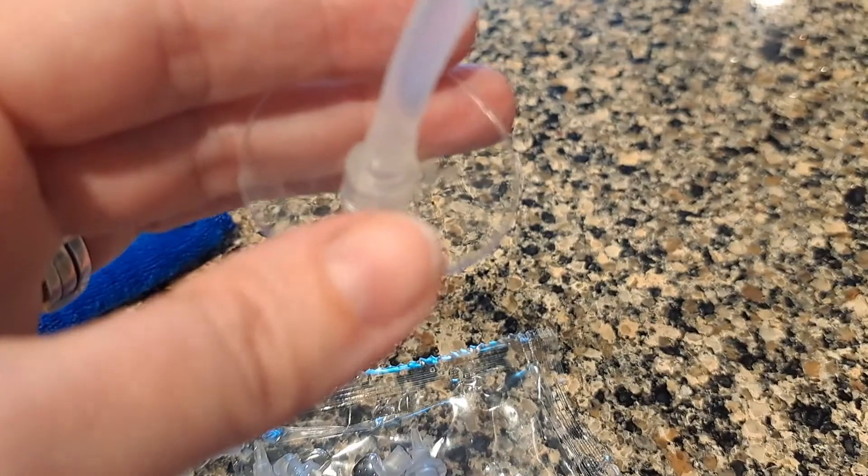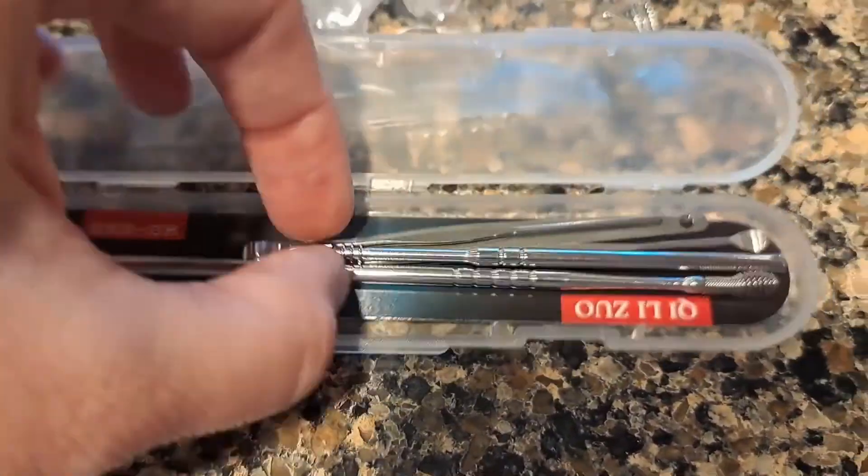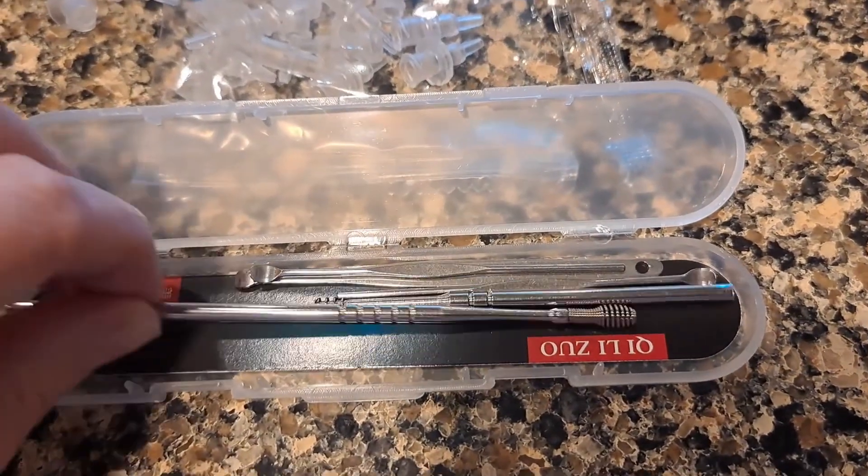It worked really well on my daughter's ear — she makes excessive earwax. My son also used it; it tickled a little but wasn't really uncomfortable. It also comes with these tools for getting earwax out.